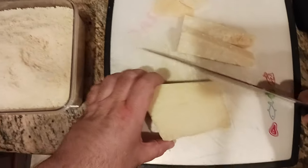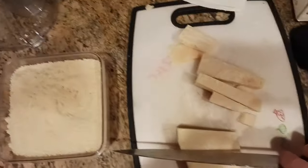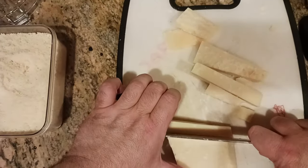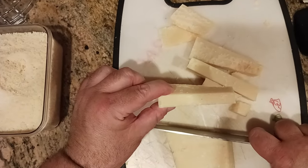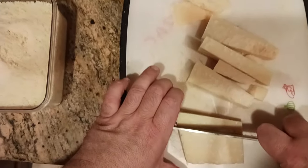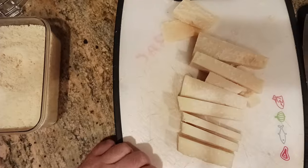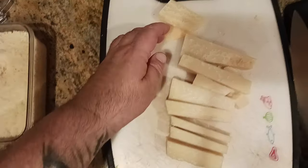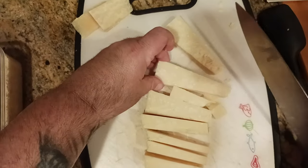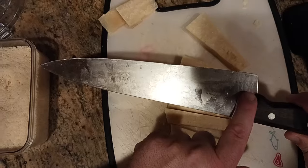You could also cut from the side if you prefer. I find working right in front of me gives a lot more control and dexterity. Basically I'm cutting into little over half-inch to three-quarter-inch wedges. Now I'm going to cut these in half as well — you can do them one or two at a time depending on your confidence level.